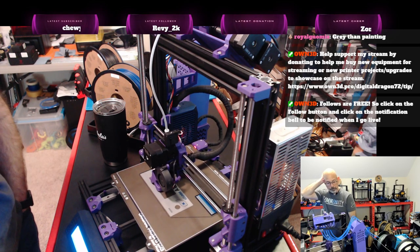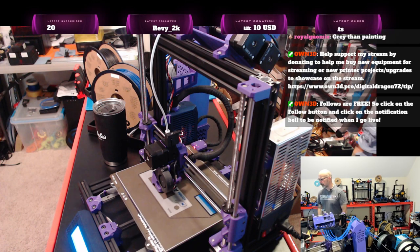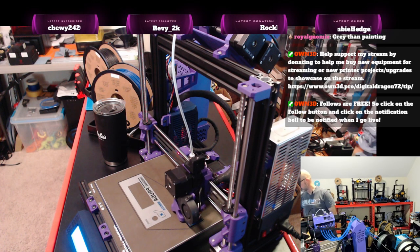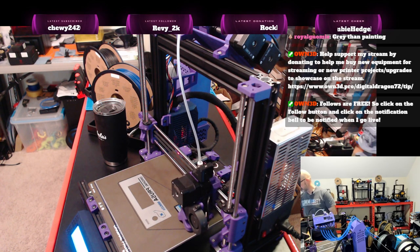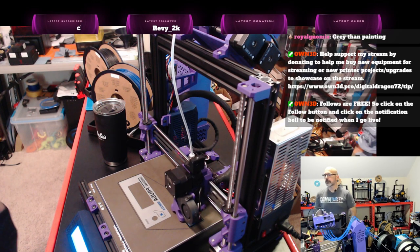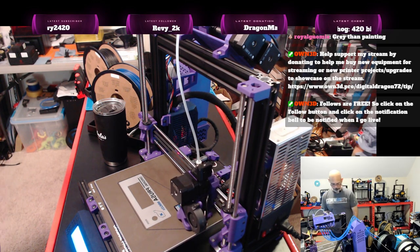I've been really happy with this — it's printing really nicely. Once this is done I will post pictures on Twitter. At some point I'm going to have to get my own Discord channel going. Westry, have you been able to solidify any of your plans or knock out any of the options for your travel plans?